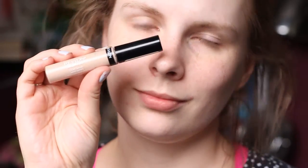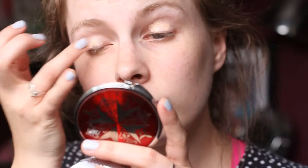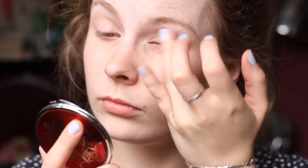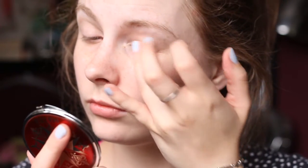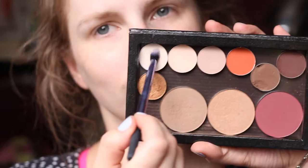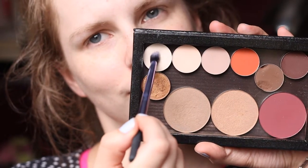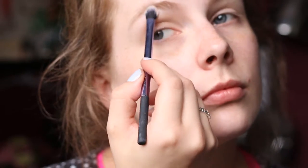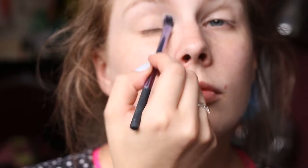Starting off with my eyes, I'm using my Revlon Colorstay Concealer as an eyeshadow base to conceal any darkness and veins, and I'm just blending that in with my fingers so that we have a nice even base for our eyeshadows. As always, I'm using Mylar from MAC as my brow bone highlight. I'm setting the shadow down and then blending the excess onto my lid to set that concealer.